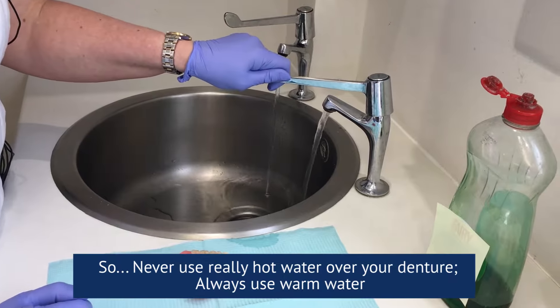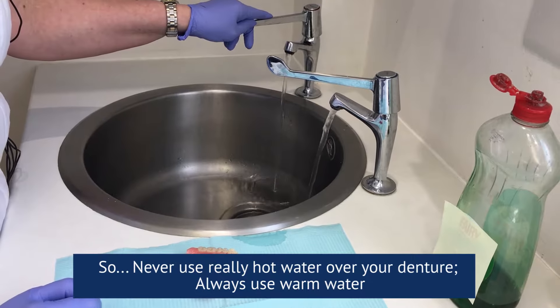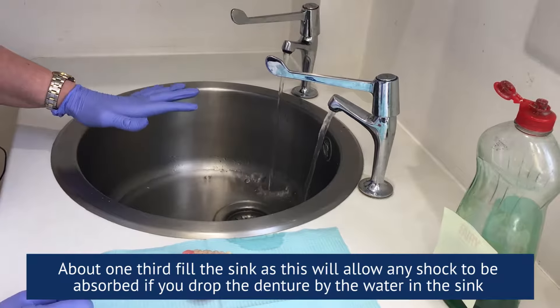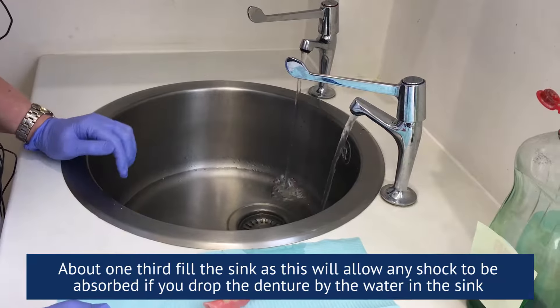Never use really hot water on your denture — always use warm water. About one third fill the sink, because this will allow any shock to be absorbed if you drop the denture by the water that's in the sink.